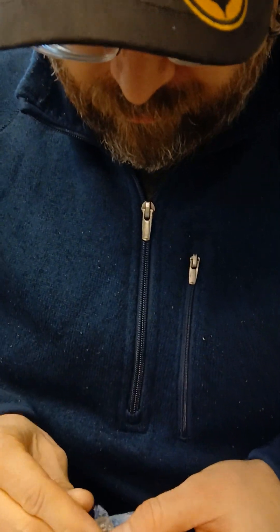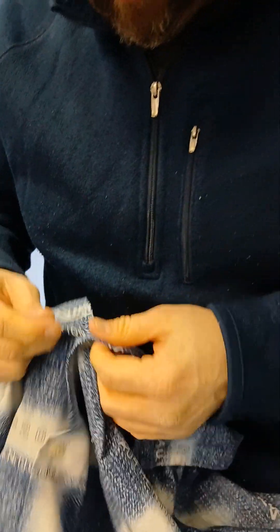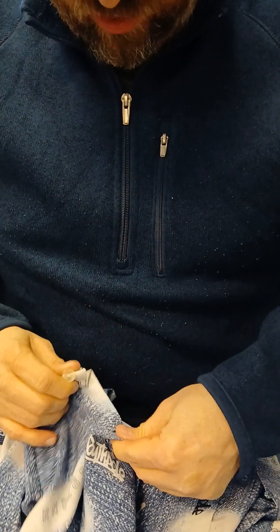It seemed like it would be a lot easier if the shirt was on you and you were trying to button it. Well, a little bit it would be, but I'm doing it this way now. Now, unbuttoning it and buttoning it back? Yep. I'm going to unbutton it and do it one more time.